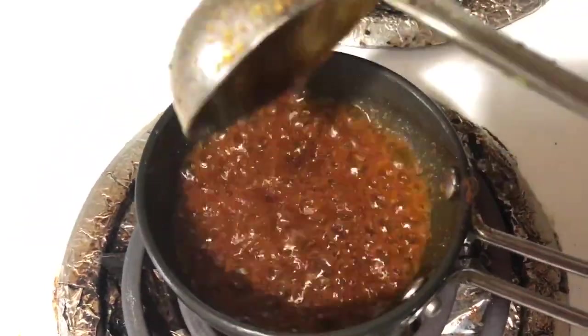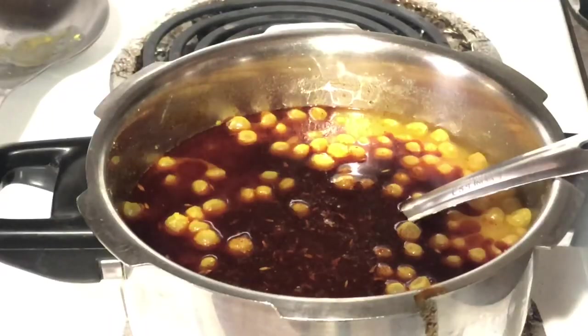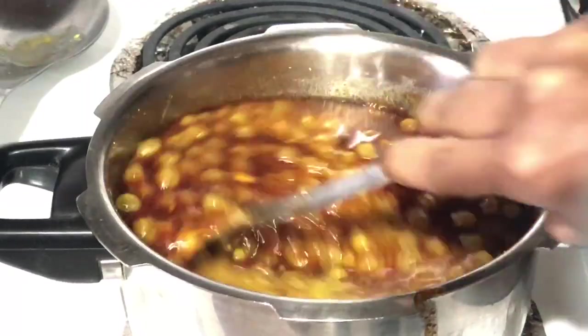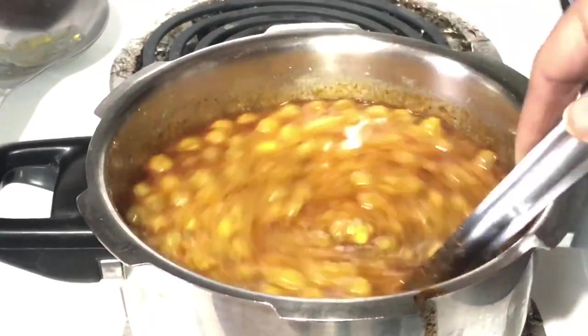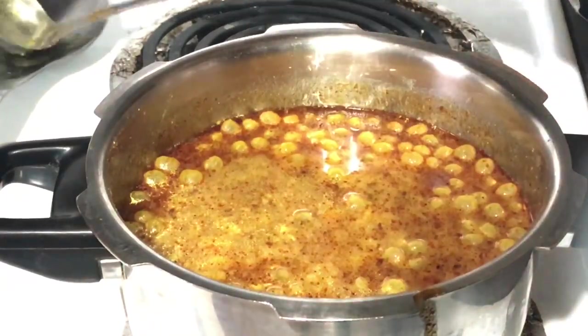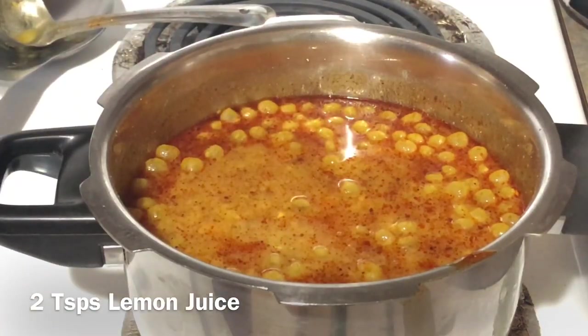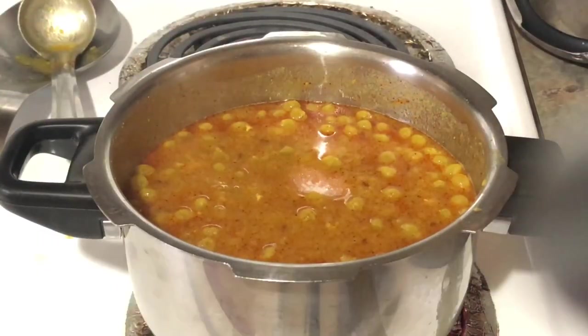Simmer the ragda for seven to ten minutes on medium to high flame, stirring in between. Ragda shouldn't be too thick nor too watery — just slightly thick. Remember, ragda will get thicker as it cools. Add two teaspoons of lemon juice, salt to taste, and mix it very well.